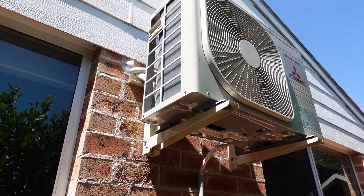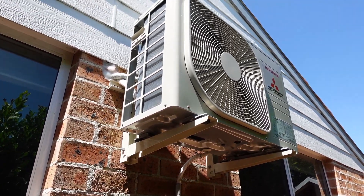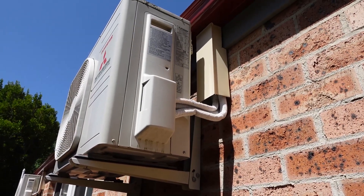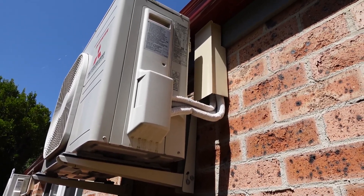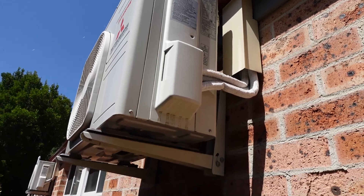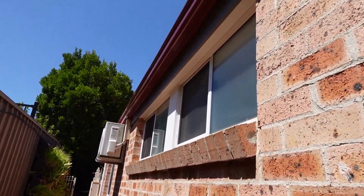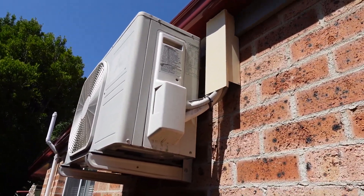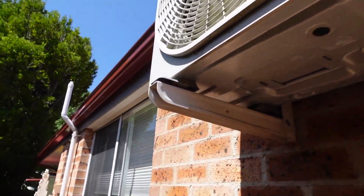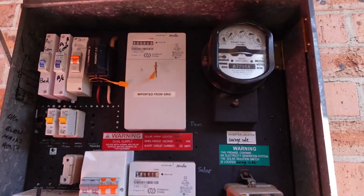I'll go up in the roof and show you why in a minute, but let's have a look at the fuse box. Here's another couple of units. We've actually got four units total, and these are the other ones - a different install, installed a long time ago. And there's the other one. They're for both of the kids' rooms. Let's go have a look at the fuse box.